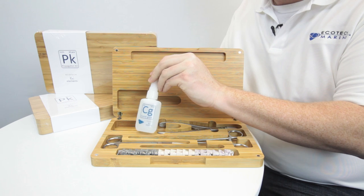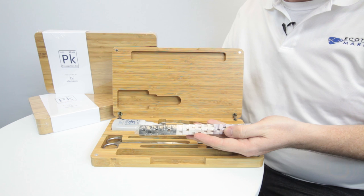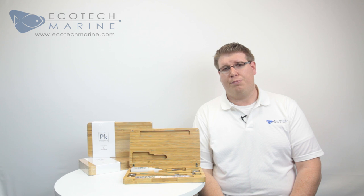Our coral glue and custom frag plugs. When selecting these tools we chose from a number of different types until we decided upon what was best for fragging any type of coral.